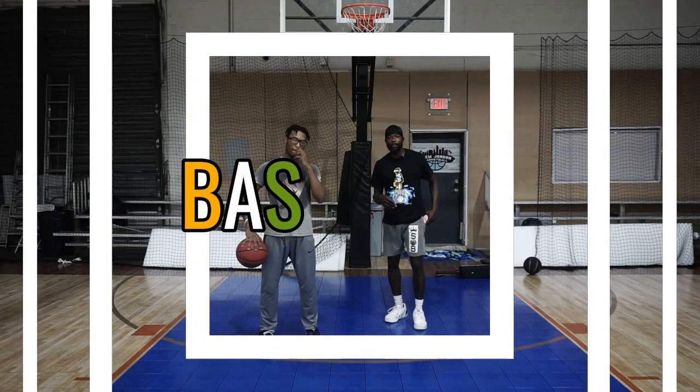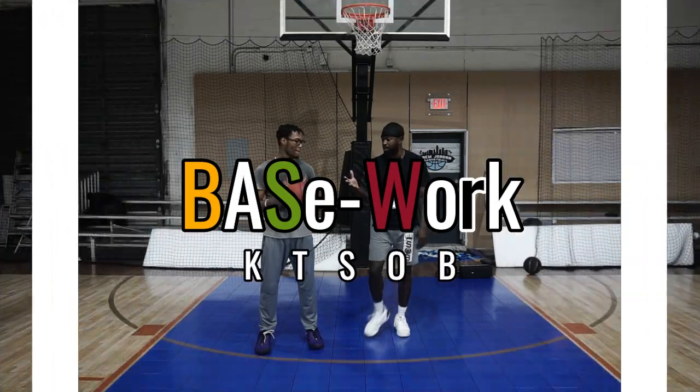All right, what up, what up, world? Welcome back. KT Bass Work. Got my man Oliver in the building right now.